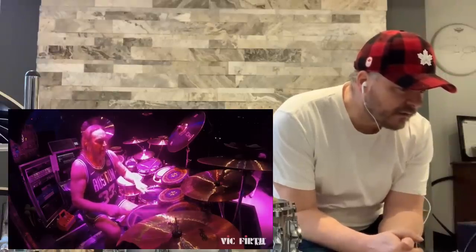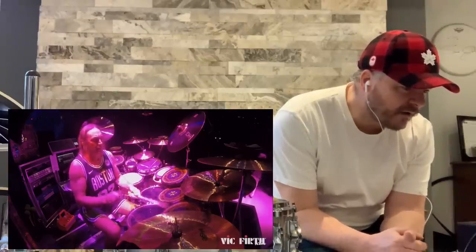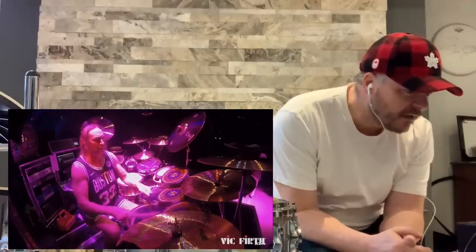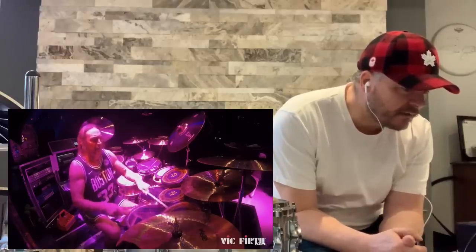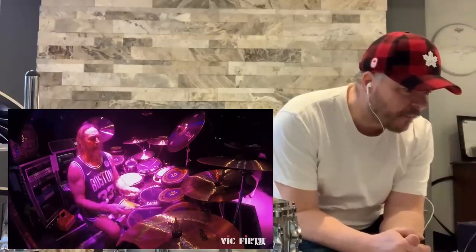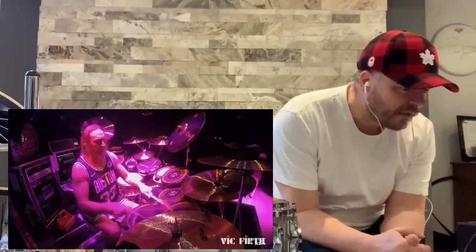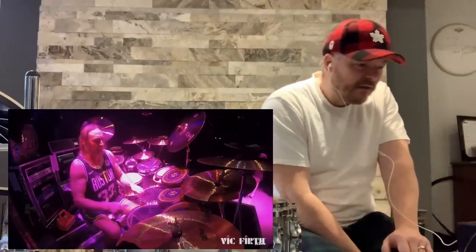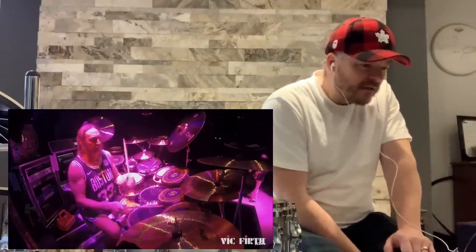Very cool, those drums he's playing there — those electronic drums. I think they're called mandalas, but I'm not 100% sure. They sound very cool, though. I like them. Danny likes to play a lot of interesting percussion, so this doesn't surprise me at all.